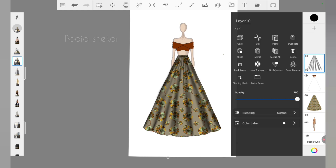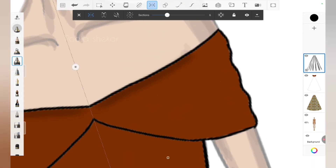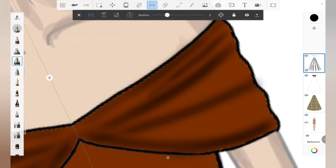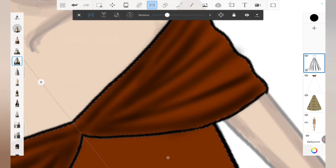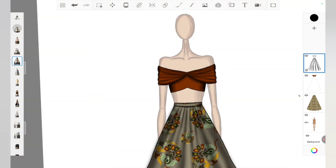The shadow part for the lehenga is done. Now for the blouse I can use symmetric because I want both sides to look similar — I want to show gathered fabric on the shoulder part of the blouse. I'm using the same airbrush tool, adjusting the size and opacity, and drawing a gather-type effect. With this I've completed adding shadows to both the blouse and lehenga.